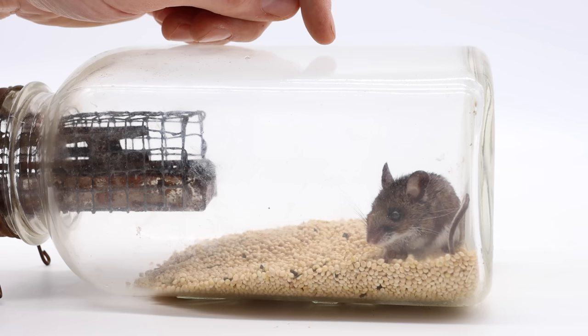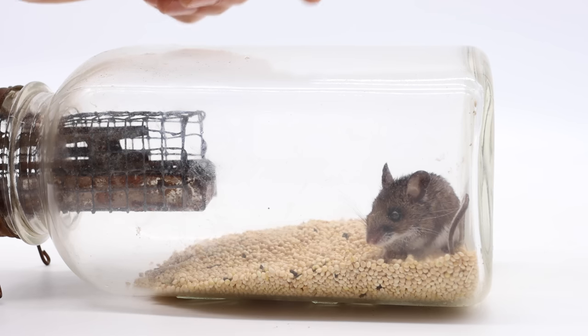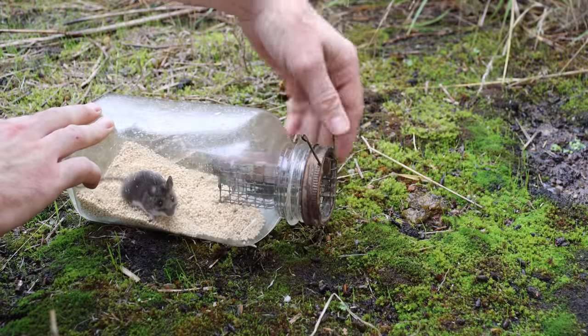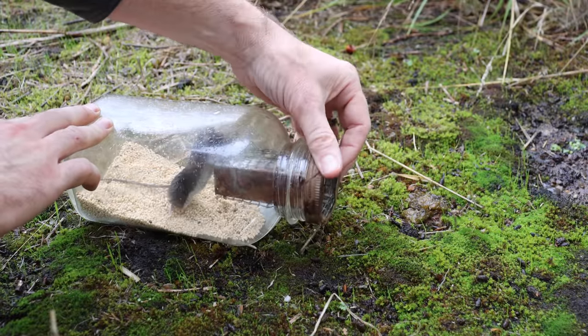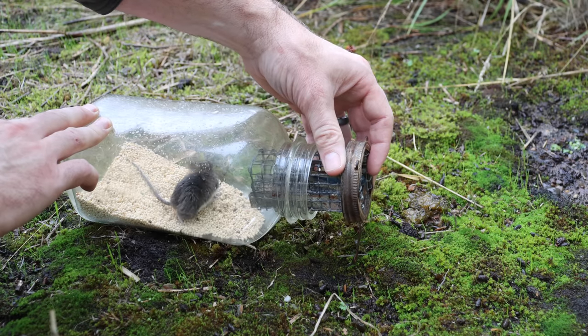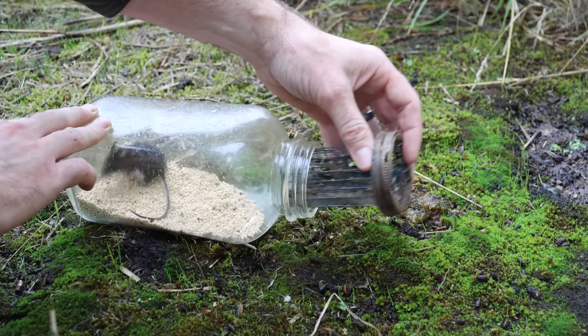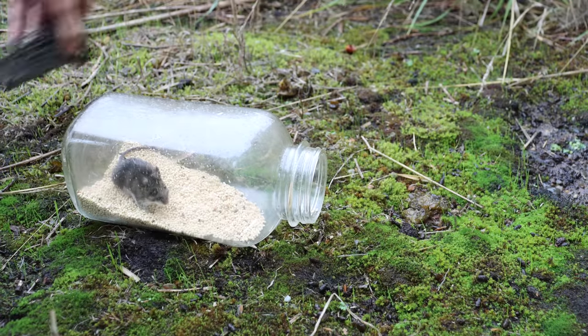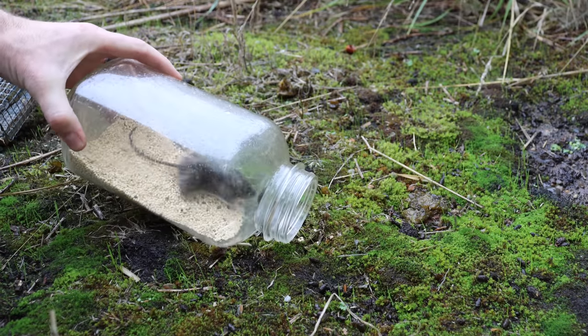We're going to take this lucky mouse out in the wild far away from any buildings and let it go. I'll just unscrew the lid here. Thank you so much for watching — if you haven't subscribed, please consider clicking that button. I've posted over 800 videos on YouTube and I'm currently posting new videos every Monday and Friday. So if you want to see the best videos on how to catch mice, rats, squirrels, chipmunks, moles, voles, and gophers, stay tuned.